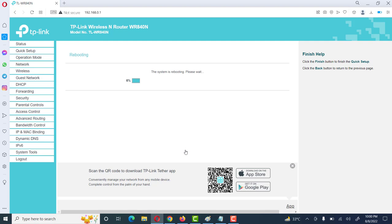Now our device is rebooting and it will ask us to wait for a few seconds. It will not take a long time — we just need to wait until the device finishes rebooting. Now friends, rebooting is complete.